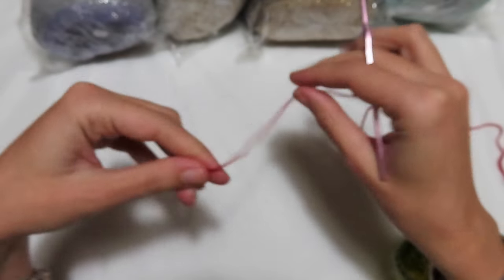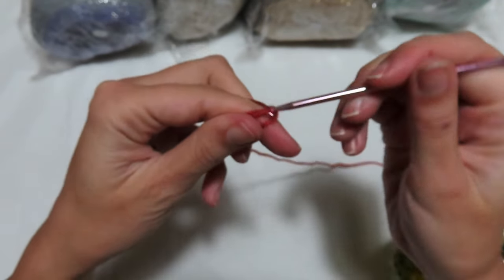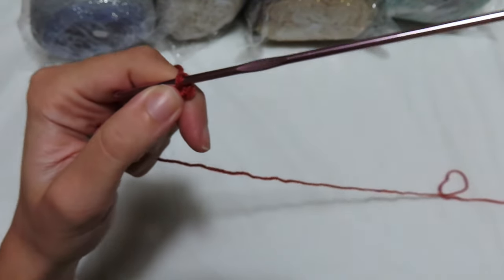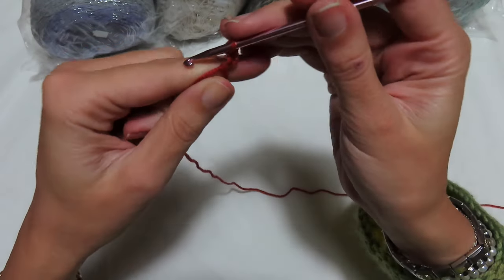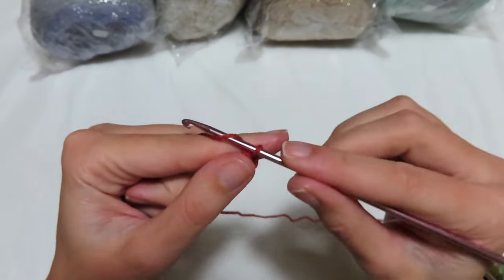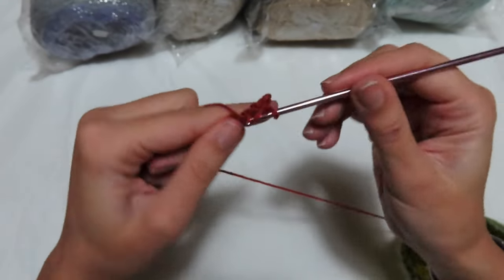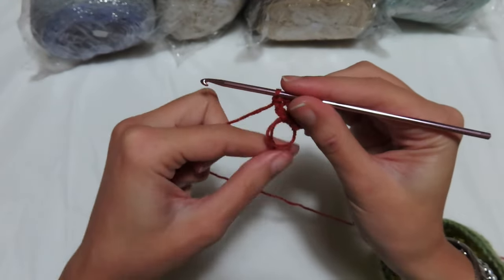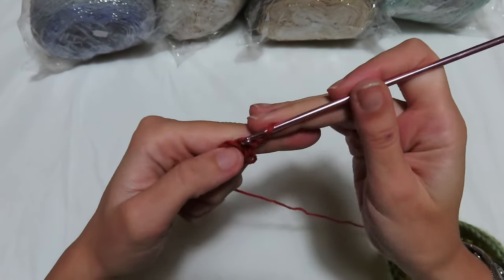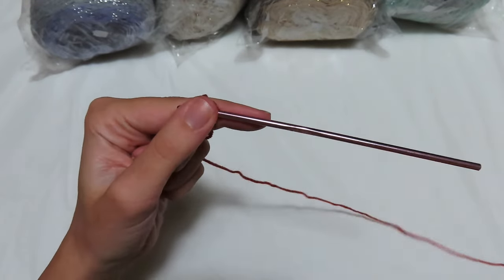Let's make a magic ring. Inside the magic ring, we are going to work 3 chains that are the first double crochet, then go back in another double crochet, then 2 separation chains. Go back in 2 more double crochets, then close the magic ring — at the end I'll hide the yarn. Turn around the work, go between the 2 double crochets, and we'll do the 2nd round. This was the base round.